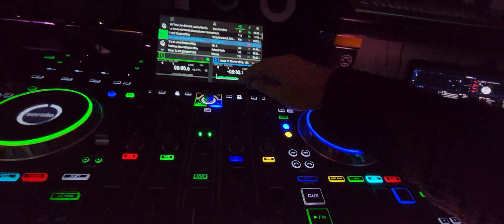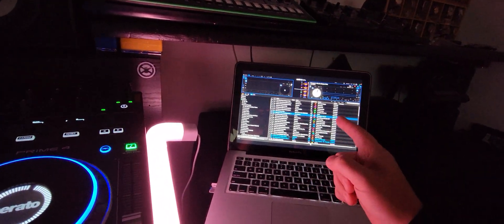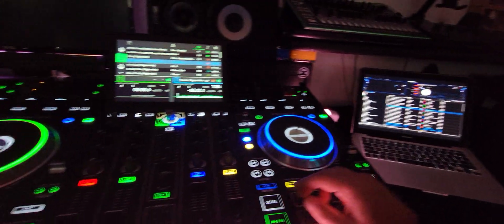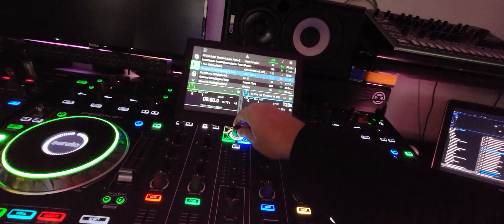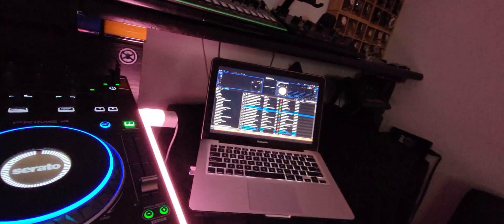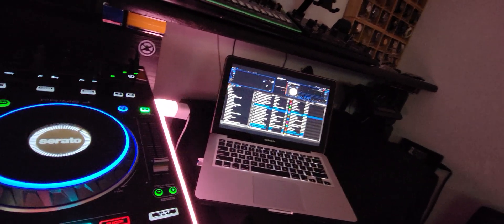Here's another one for you that's going to blow your mind. This is a MacBook Pro 2012, i7. Watch this — I'm going to pull up a track, this is coming out of Beatport. Watch, I'm going to pull that track in, start, hit play, and look at the stems.